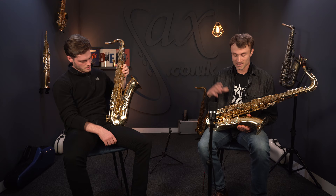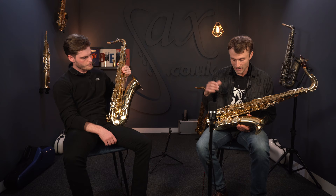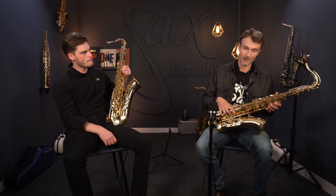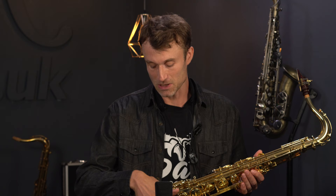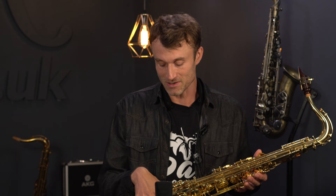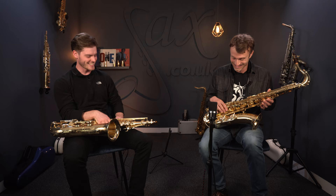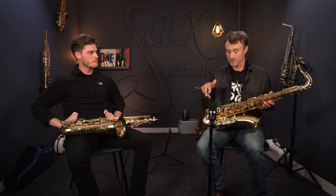It's a funny thing because many top-level saxes have just single arms and they play perfectly well. I don't find when playing the bottom notes that I think, 'if only I had double arms I would have made that B or B-flat' — it all still works perfectly. But it's a sort of extra insurance, having two arms on these larger keys that could potentially have more flex, especially when you blow a lot of air through them. If you've only got a single arm, the keys themselves can actually flutter under the breath pressure.